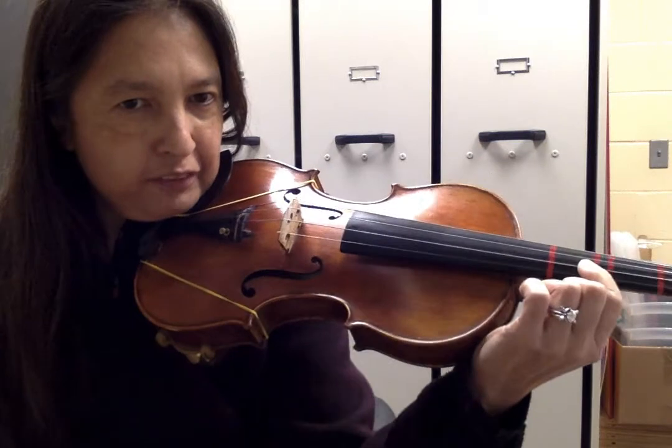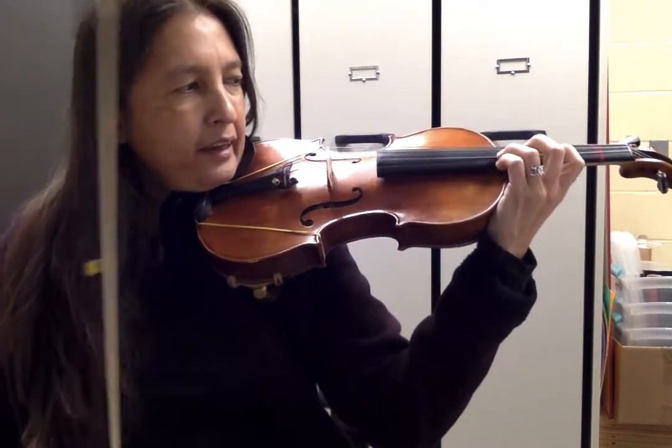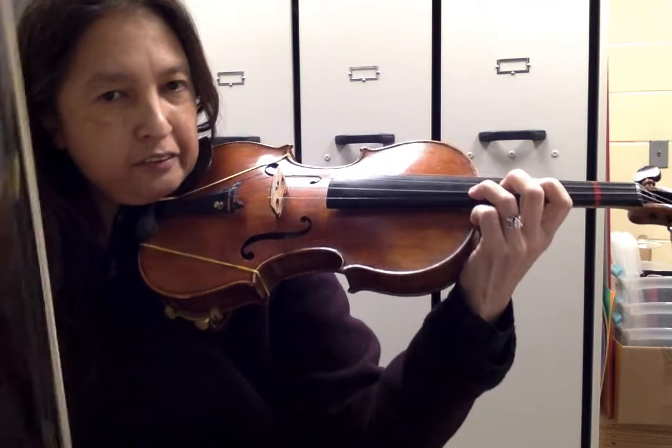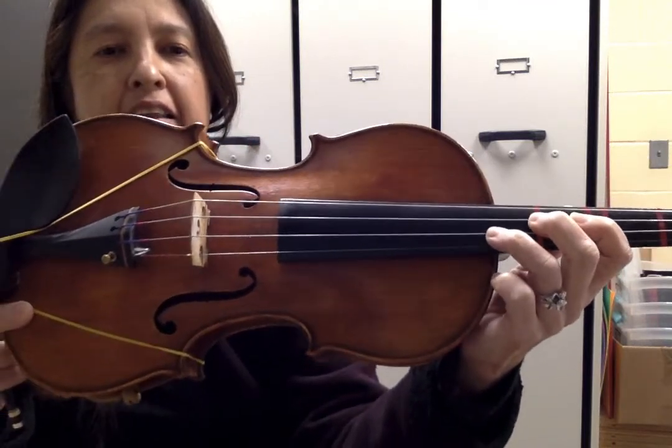Check that again — first finger's where third finger usually goes, and I've got three fingers down. The next note is two on the D string, so you could set it up with three on the A, then two on the D.